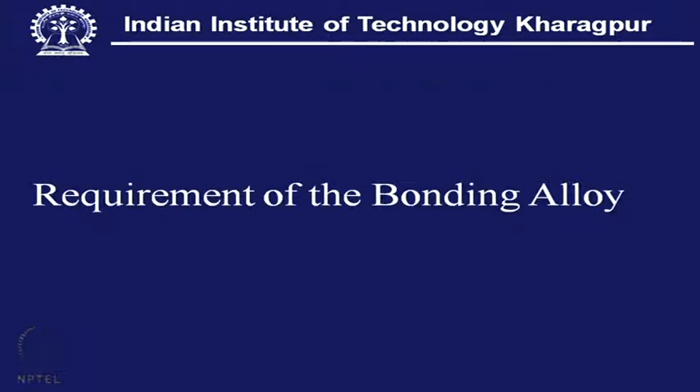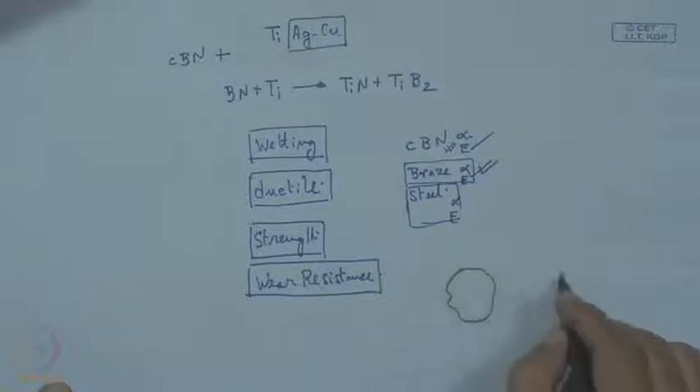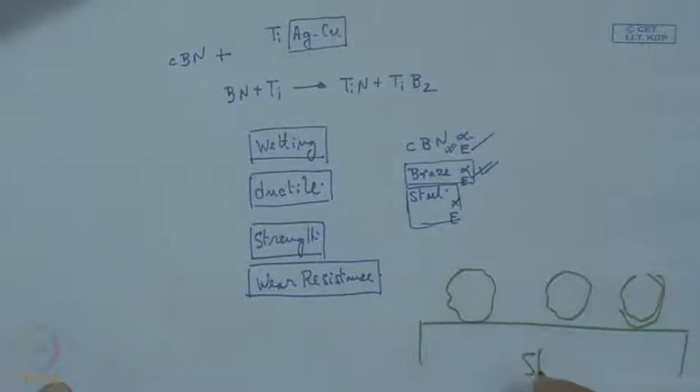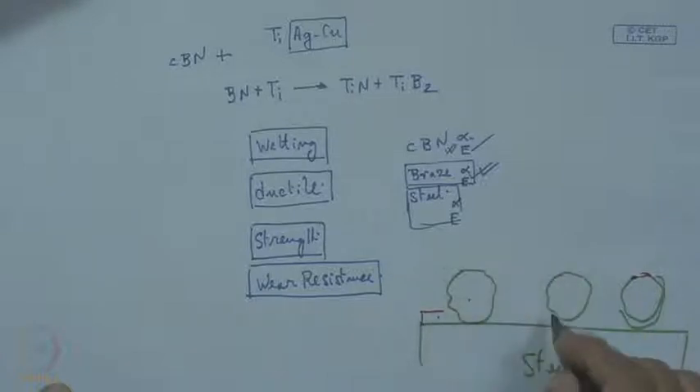These four properties — wetting, ductility, strength, and wear resistance — the bonding alloy should have. At the same time, regarding wetting: suppose we have the grit material and the bond material over the steel substrate. The braze alloy should have a balanced wetting towards the steel and also towards the grit. If there is no balance and there is too much difference in interfacial tension — if the interfacial tension between braze alloy and steel is high, and between braze alloy and grit is low — then the whole material will be pulled.